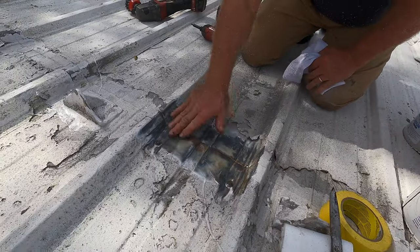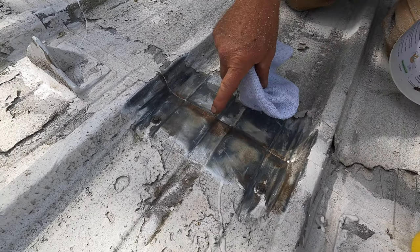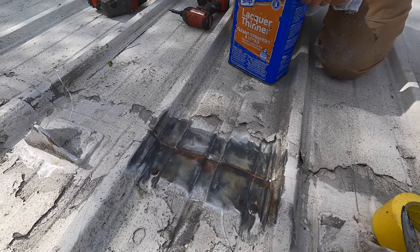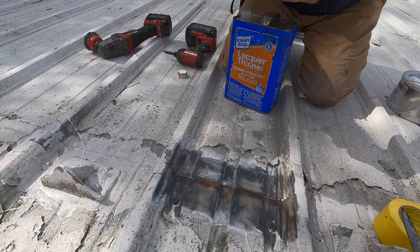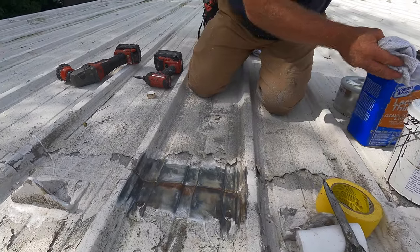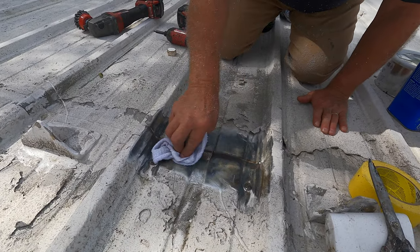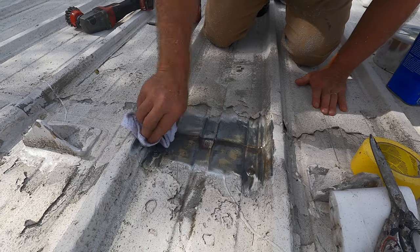Because this was a silicon coating that was over this, there's some fine silicon residue over that area. What you do is you take lacquer thinners like that, and then you take off all the residue. You see that?